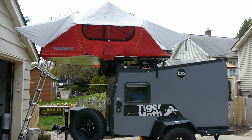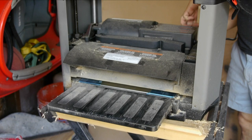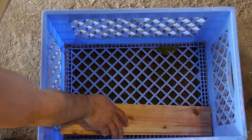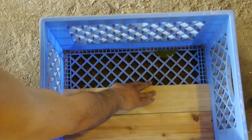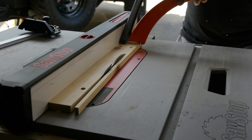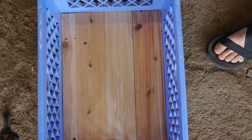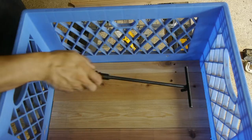One little modification I did right away was take an old milk crate and line the bottom with scrap cedar wood boards, so I could put my cast iron cooker in there along with some of the pokey things I needed to stow, keeping them nicely compartmentalized with no risk of scratching the trailer floor.